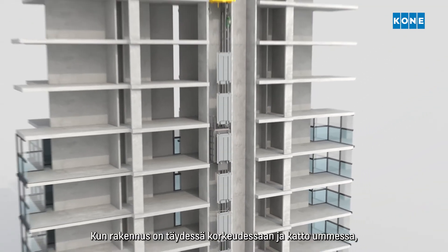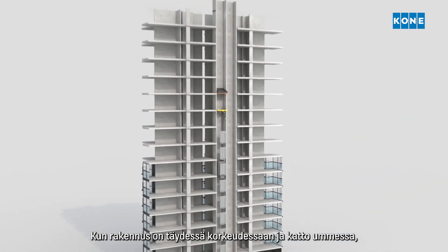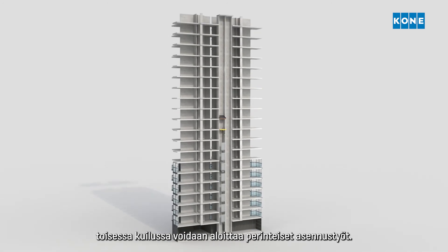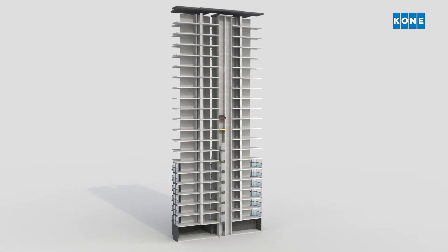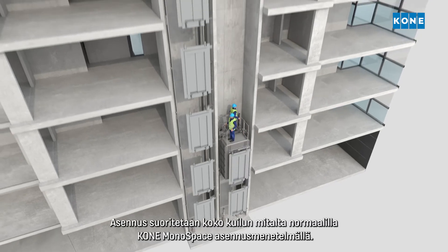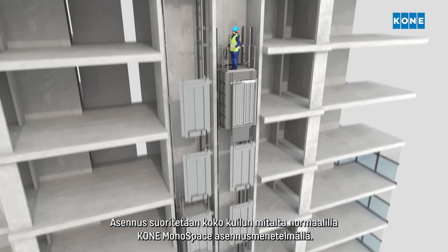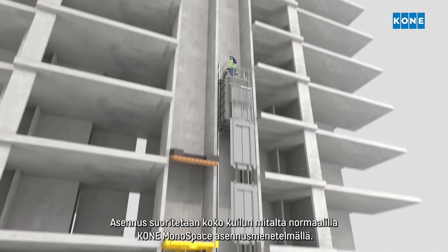As soon as the building has reached its full height and the roof has been closed, the traditional installation can start in the other shaft. The installation is completed using the standard KONE Monospace installation method along the full length of the shaft.